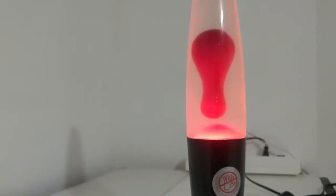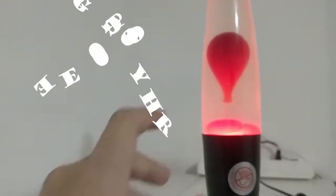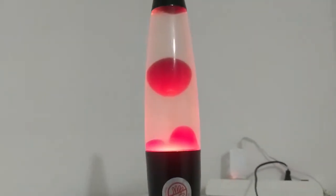Welcome everybody to Azen Reviews. Today we're gonna review Goopy the Gooper. It's very — it's a lava lamp. This is the start of my new career.